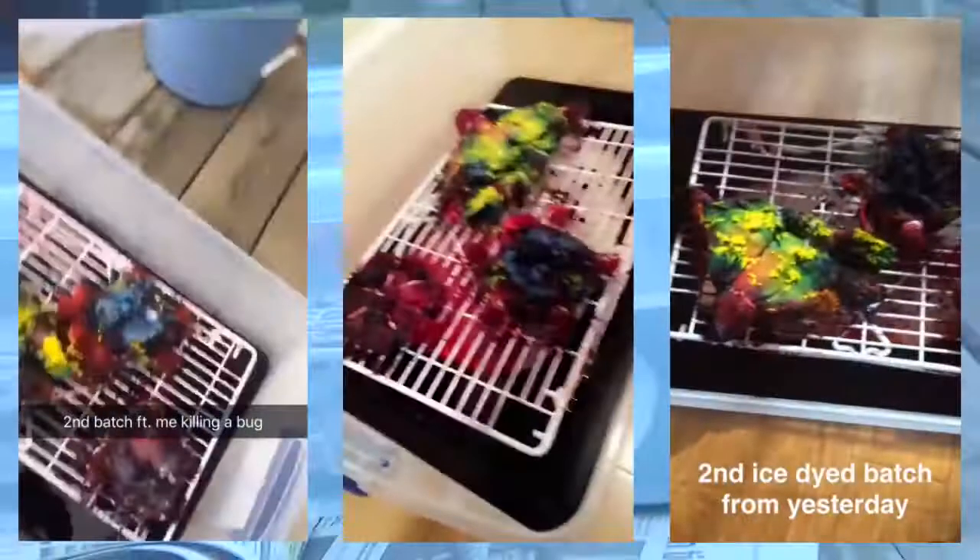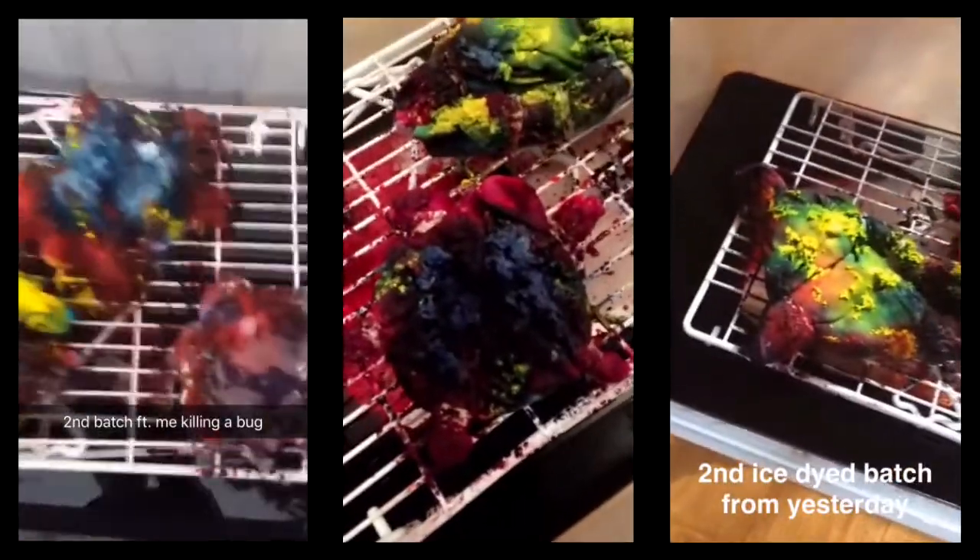I used full ice cubes to do the ice dyeing thing, but later on you'll see me use completely pulverized ice like a smart person. These are a couple snaps of the second time I did it — some hats and some shirts.